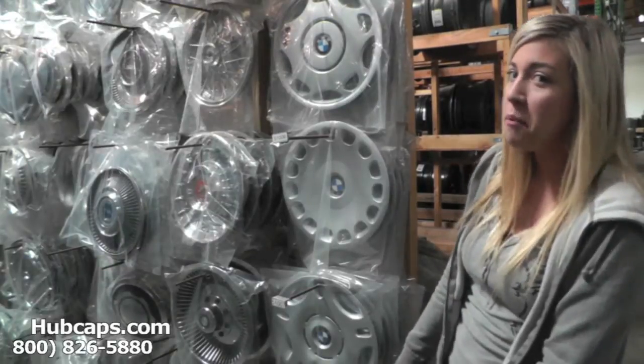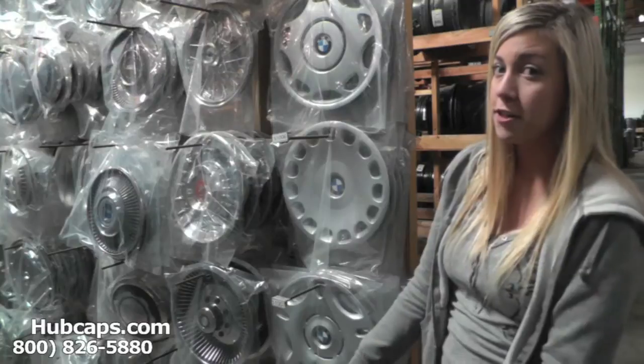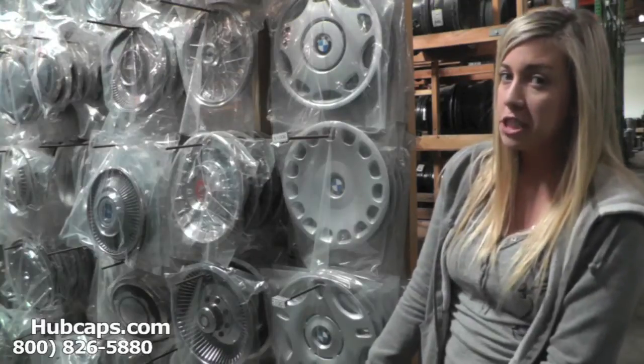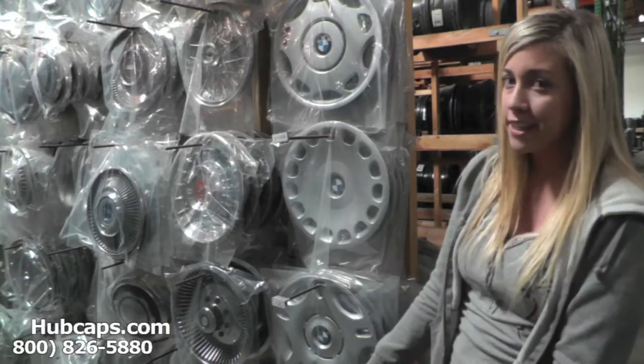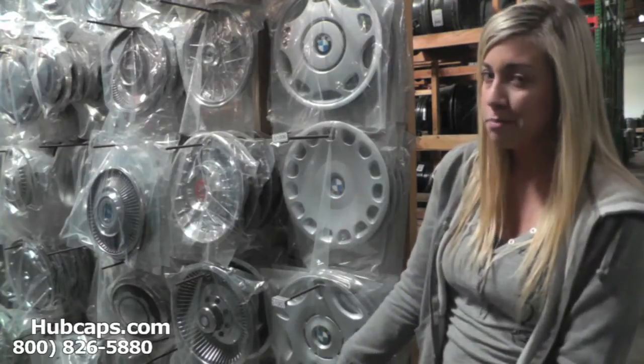Hey everyone, it's Brittany from Hubcaps.com. Today's video was made for all of you searching for used factory original BMW 3 Series hubcaps, center caps, and full wheel covers. You came to the right spot.